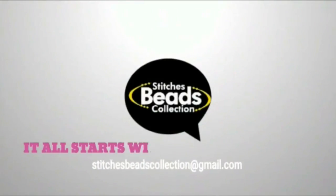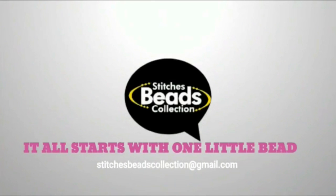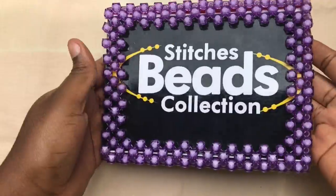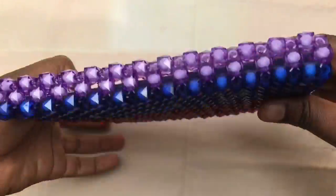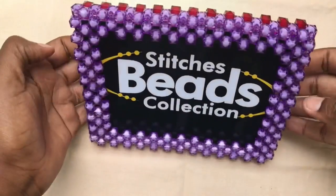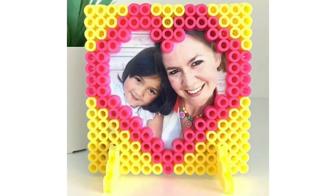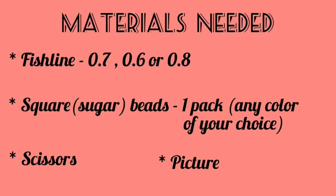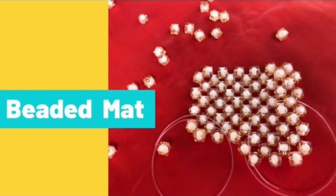Hey lovely people, welcome back once again to another episode of Stitches. This collection, I'm Miss Stitches. Today in this video I'm going to share with you how to make this easy and simple picture frame or photo frame. Before we start, make sure you subscribe to my channel and hit the bell button. Let's get started — materials needed.